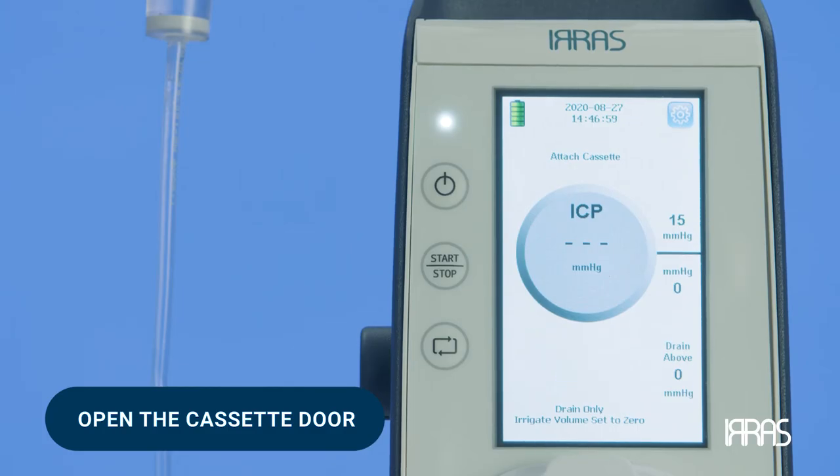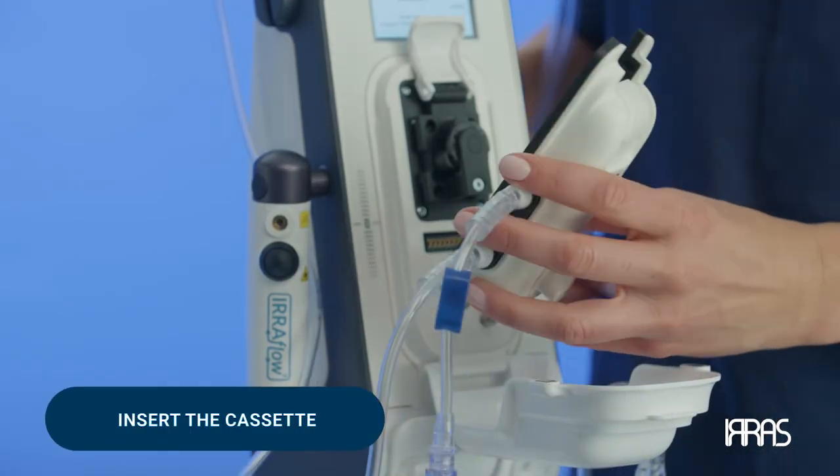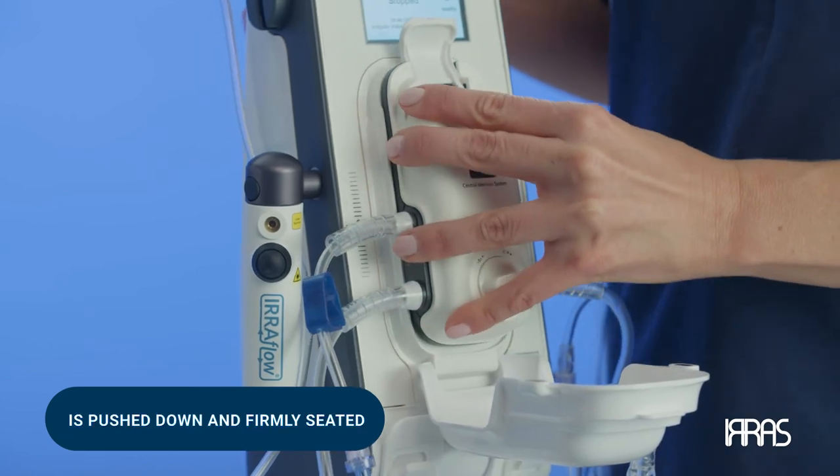The control unit will now prompt you to attach the cassette, close the cassette lever, and then close the cassette door. To complete this sequence, first insert the cassette by inserting the bottom, then the top of the cassette.